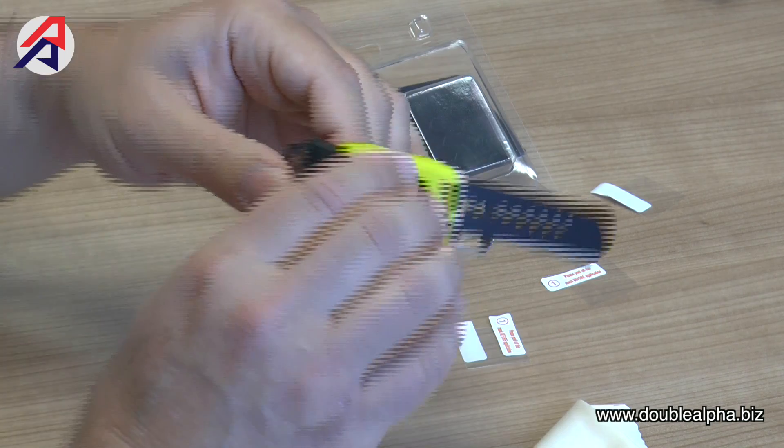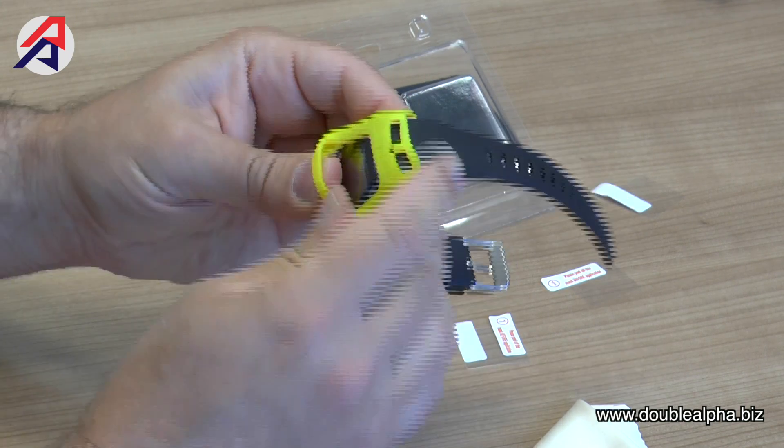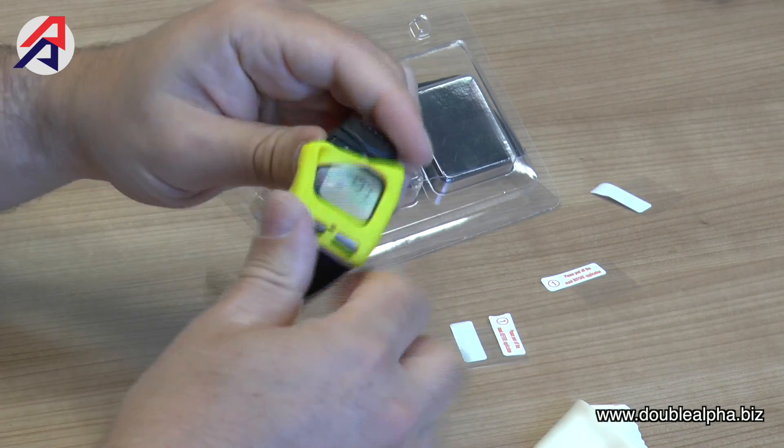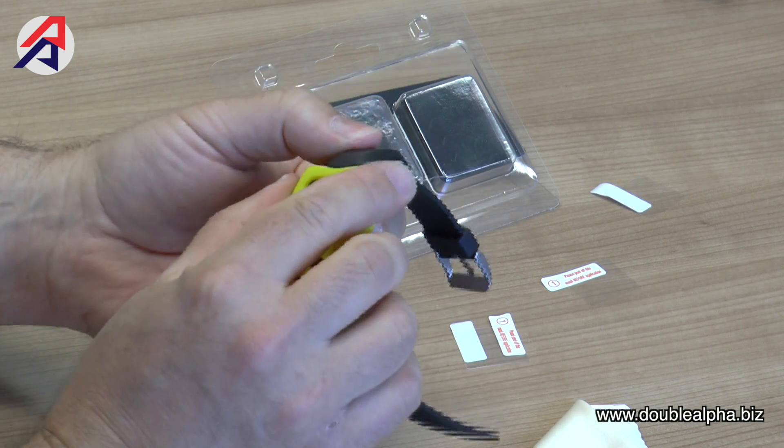Once the screen protector is in place, your silicone skin slides up from the bottom over the strap of the watch. Simply stretch it and pull it onto the watch, making sure that it goes over your screen protector and into position.